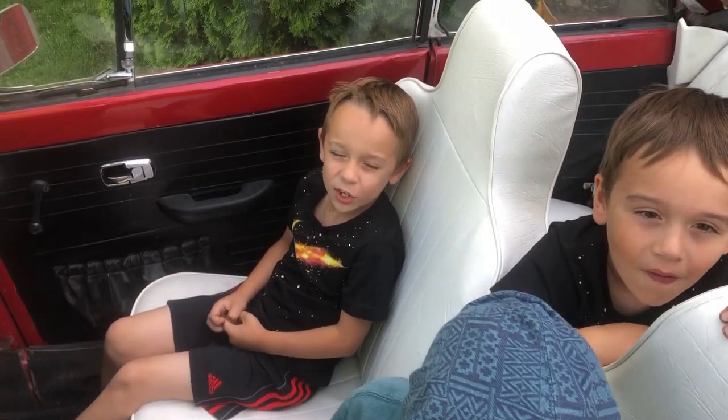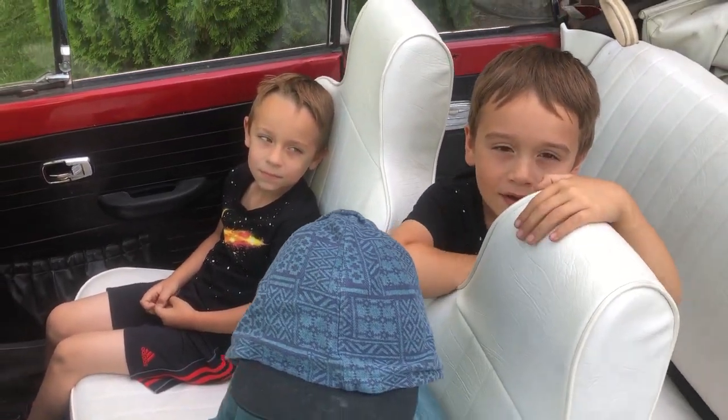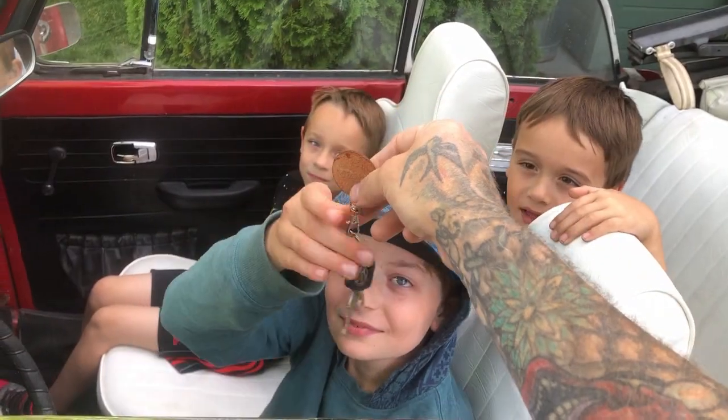Thanks for watching - like, share, and subscribe please and thank you. Make sure you bring it back with a full tank.